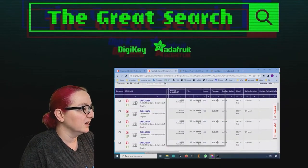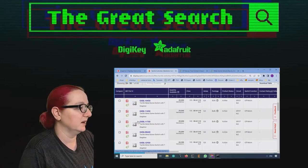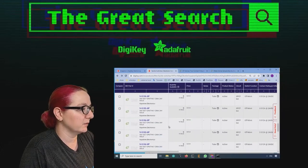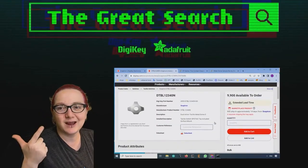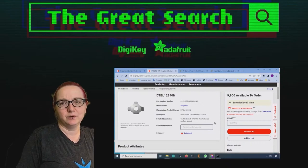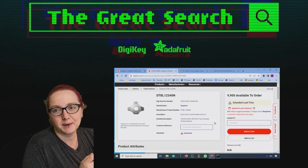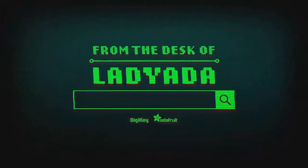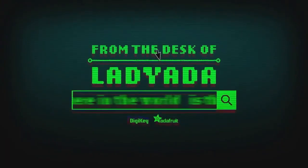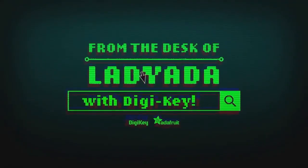There are also non-dual-touch options where you just press once, but I like the dual touch ones — those I thought were pretty cool. My pick is going to be dual touch and backlit. Very cool — I didn't know you could even do that with metal dome switches. So I learned a lot about it today. This is my pick for the Great Search. And that's the Great Search — where in the world is that part I need? The Great Search with DigiKey.